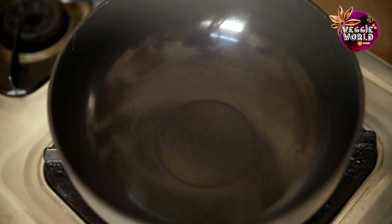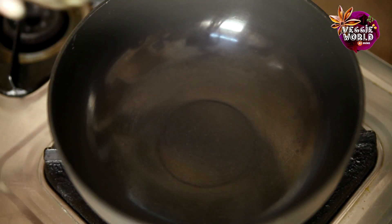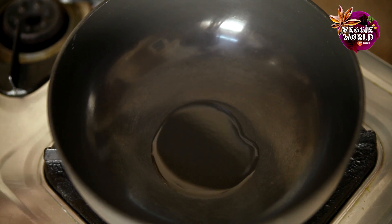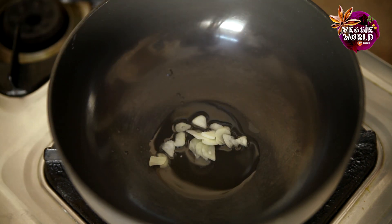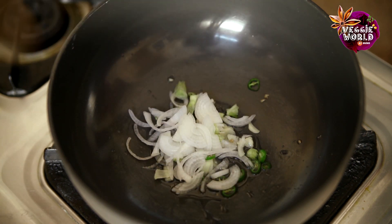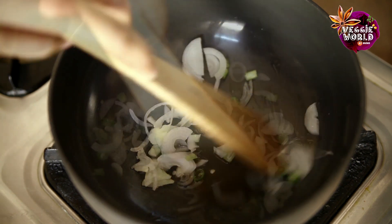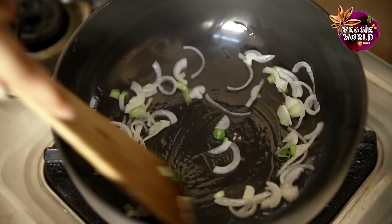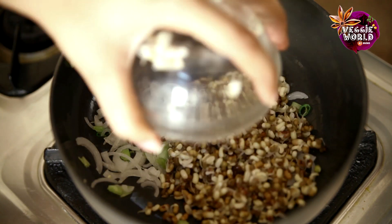Let's start by heating the wok. Once the wok is a little hot, we'll start by adding oil. Once the oil is a little heated, we'll add the garlic slices, green chillies, and the spring onions. We'll just lightly stir fry these. Then we'll add the sprouts.